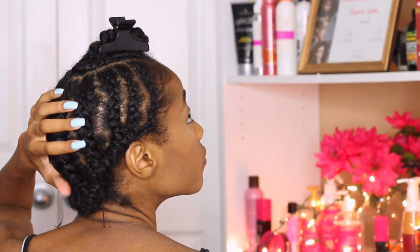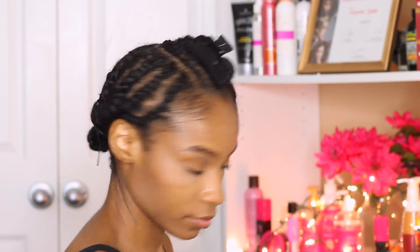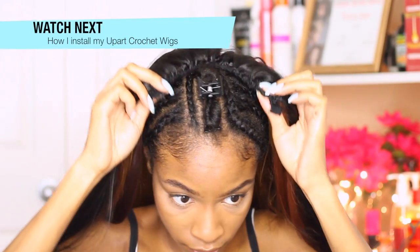That's pretty much it! This is my foundation or braid pattern for a middle part U-part wig with leave out. I'm going to go ahead and flat iron my leave out to blend it with my wig, but I hope you guys enjoyed this. I love you guys and I'll see you guys in the next video.